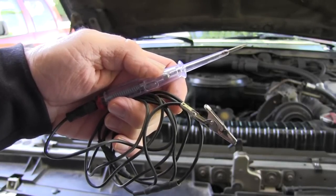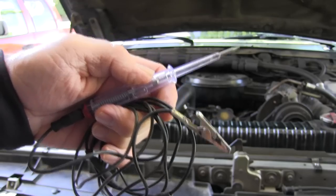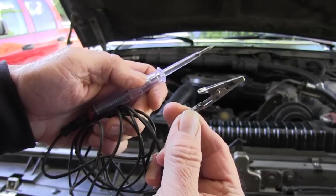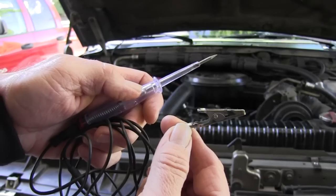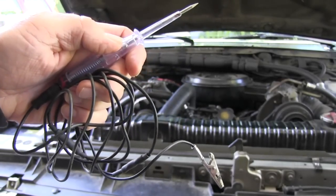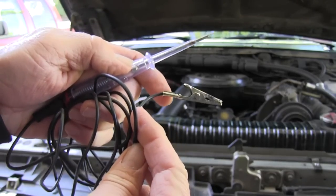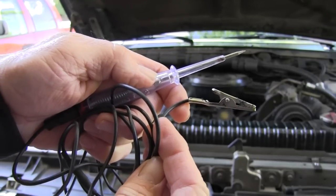This is the type of 12 volt test light that you'll use, with the alligator clip here. You just connect this alligator clip to the positive terminal of the battery, and then I'll show you how you test the glow plug to see whether it's got continuity or not. If the test light doesn't light, then that means the glow plug is bad and it needs to be replaced.